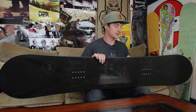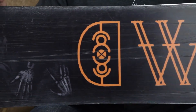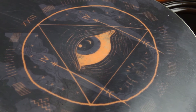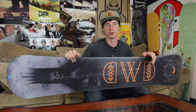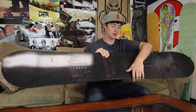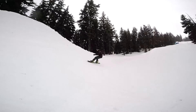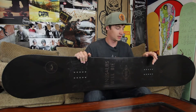It has a sintered base on the bottom, which is quite a bit harder and more dense than your standard extruded base. That's going to make it faster and more durable. You're going to have to keep it waxed up a little more, but it's definitely worth it — just a little higher performance. Pretty simple board: all camber, fun, all-mountain charger, good for the park and the trees.